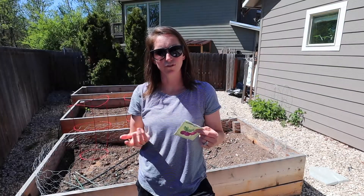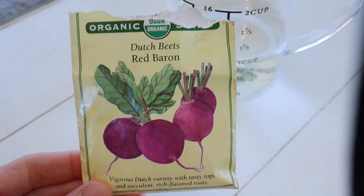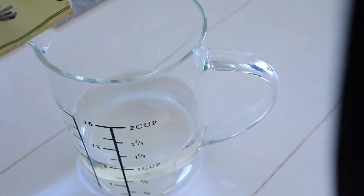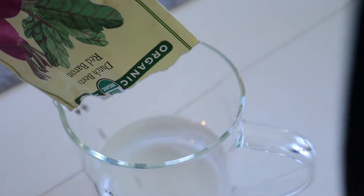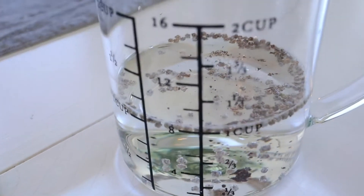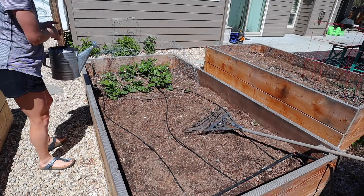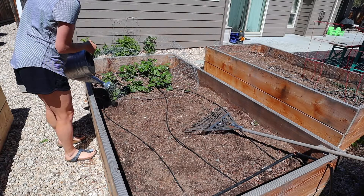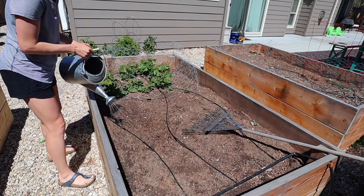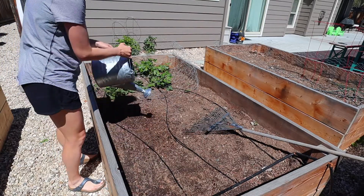I also wanted to try a little trick this year — I soaked my seeds for about an hour before putting them in the ground. This is a little tip I read about, so I'm going to put it to the test this year. Last year we had good beets, and we'll see if it helps this year to make it even better.